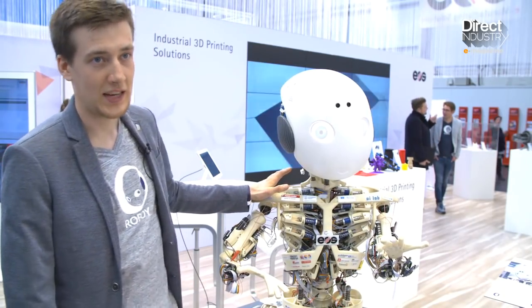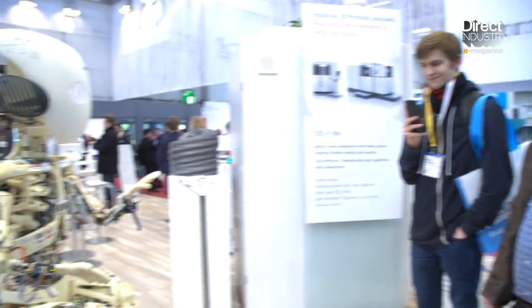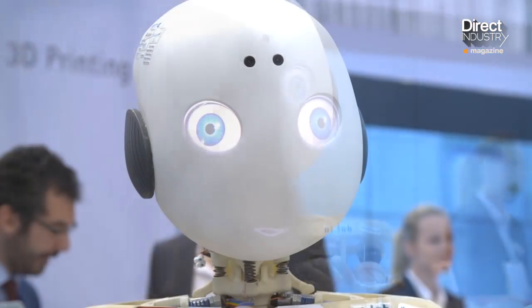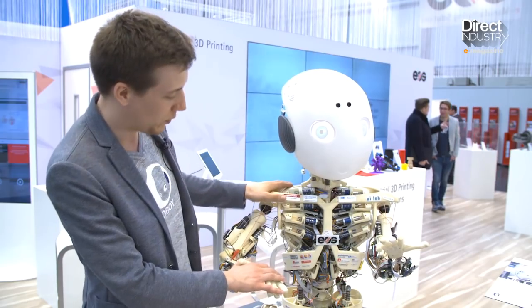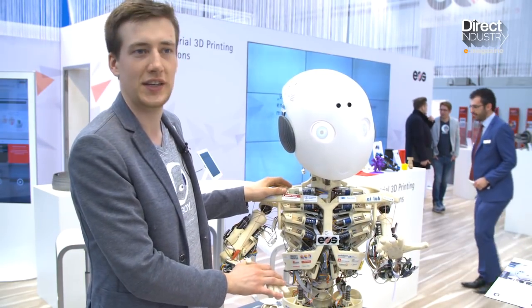He's completely open source. If you wanted to build and print him, you would need some cash, yes. But all the 3D printed parts are on a CC BY 4.0 license and all the software is a BSD license. So you could just go ahead and build it, and we'd be very happy to have more people have a Roboy — or even some part of him — in a research facility, university, etc.